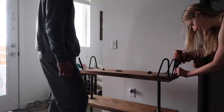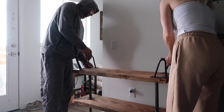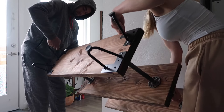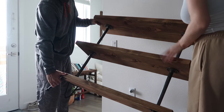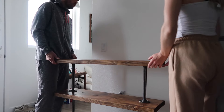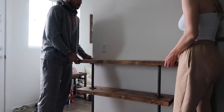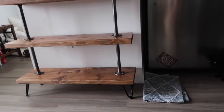Everything turned out great and then we got to put all my coffee station stuff — coffee cups and all my little knickknacks — on there and I love it. I think it turned out really great. I don't know how long it's going to last, but it was a lot of fun. It was fun to do with John and it was extremely easy — we did it in a day. If you've been wanting to do something like this, I would highly recommend this style because it's very easy and very beginner friendly. It's like perfect height too.